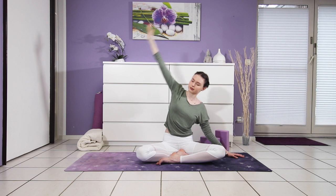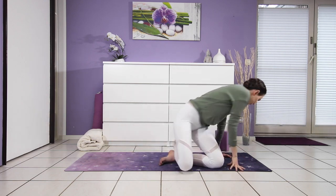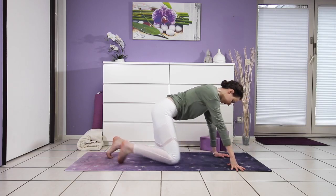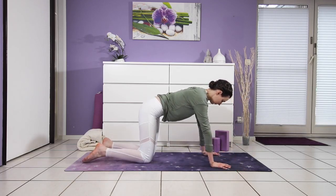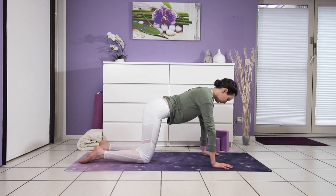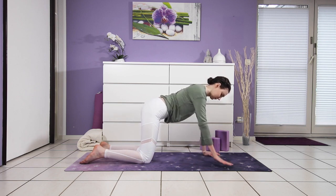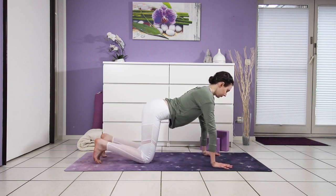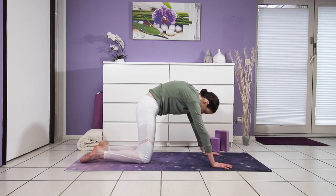Then your arm comes back down and we will come into cat and cow — I love doing that in the morning, it's such a good way to get some movement into your spine. Come into tabletop position, hips over your knees and shoulders over your wrists, pull your toes under. Inhale, heart lifts. Exhale, round into yourself, chin drops.